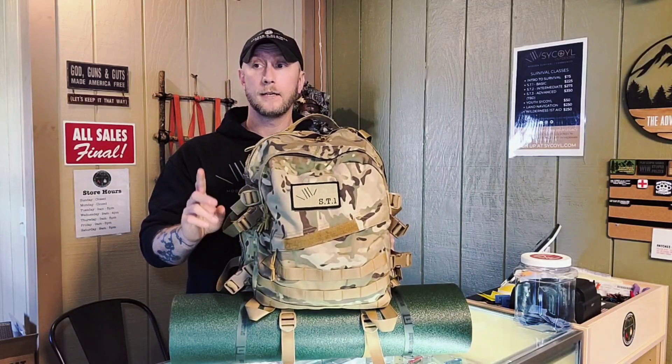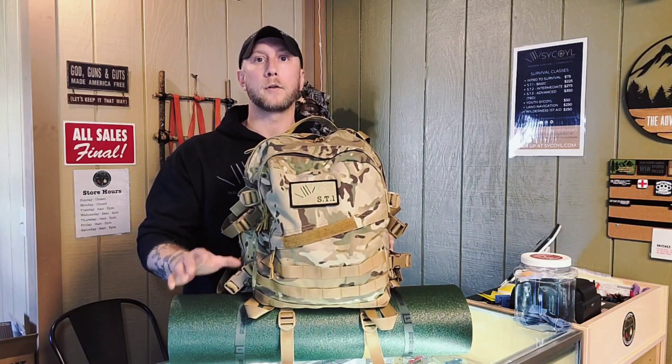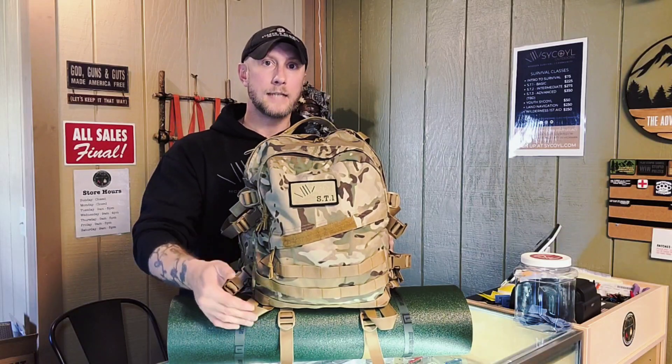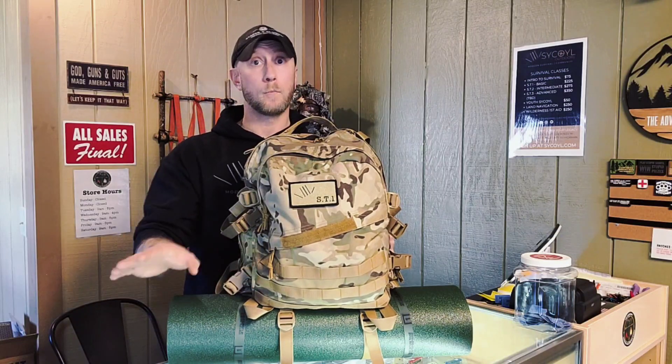I would highly, highly, highly recommend just bringing what is on the required gear list. And as soon as you sign up, you'll get a revalidation email stating exactly what you need to bring. Anything else — don't bring it.